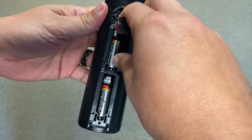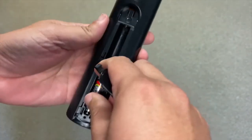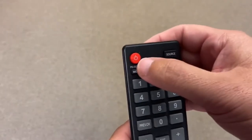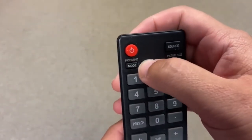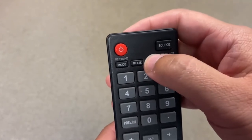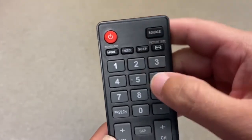Take the batteries out of the remote control again and, as crazy as it sounds, go through and push every button on the remote control a few times. Sometimes dirt and dust get built up in these buttons, and doing this helps to free up the buttons in case they get stuck or cause the remote to malfunction.